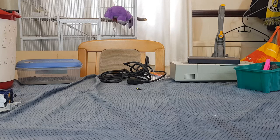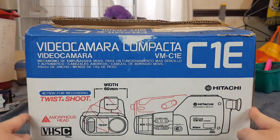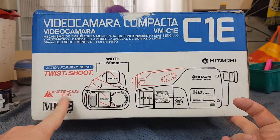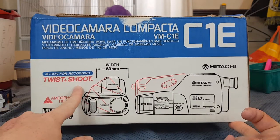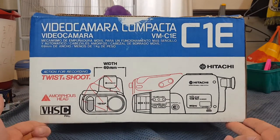If you've looked at the title, you already know that we are looking at a boxed Hitachi VM-C1E video camera — an amorphous head, VHS Type-C, PAL version of course, and the camera itself. Twist and shoot! Yes, this camera has a rather interesting function, which is what's drawn me to it.